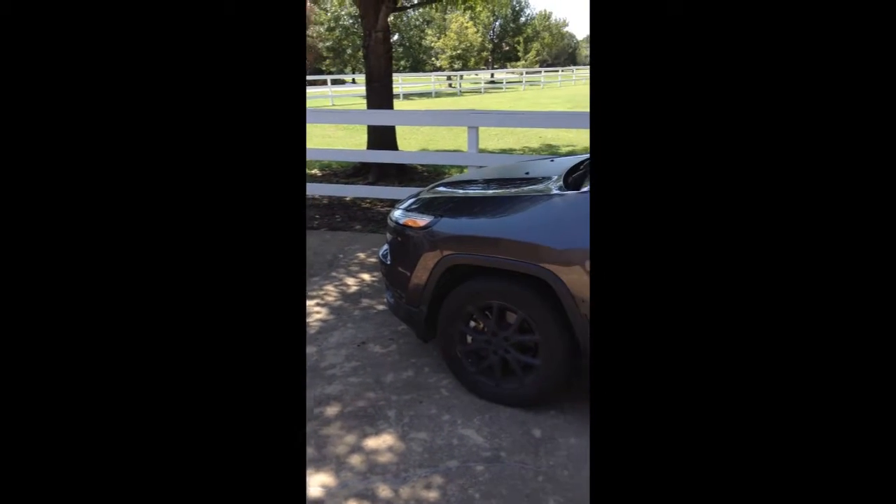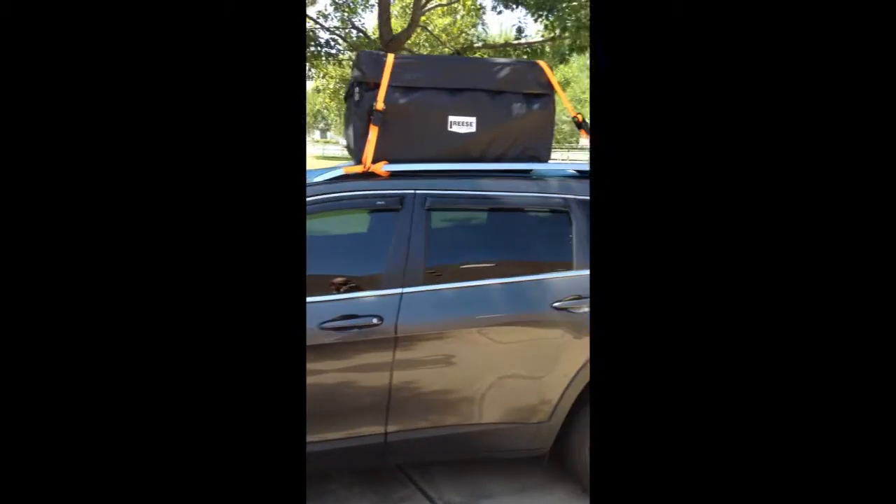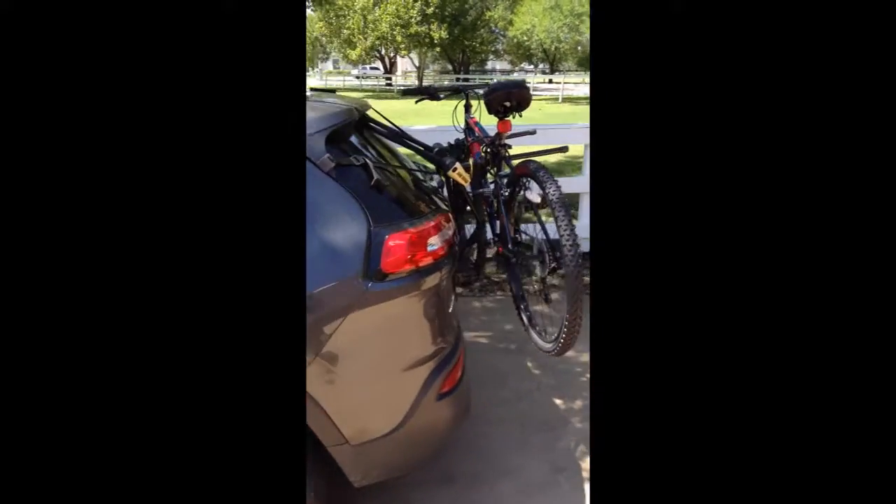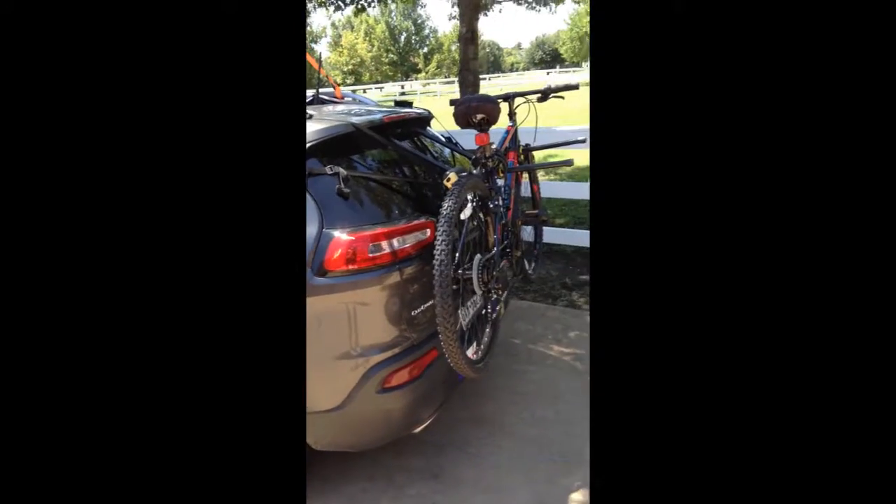And here we go — I've got everything loaded on, loaded in, and loaded in back of. So now I just got to eat lunch and then I'll be on the road.